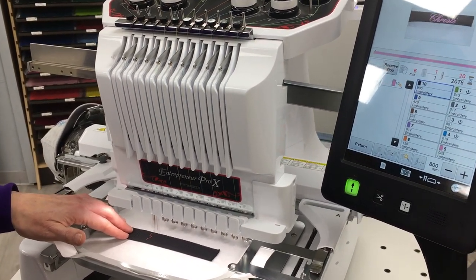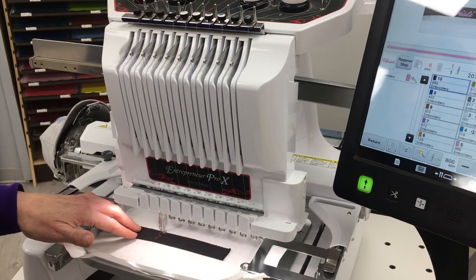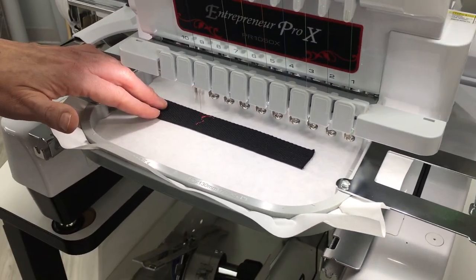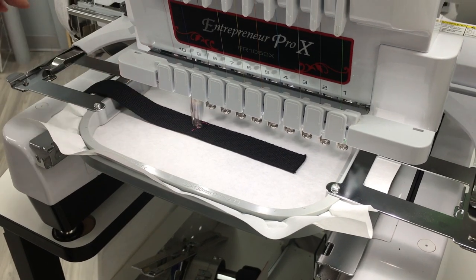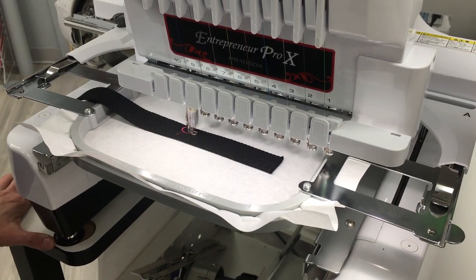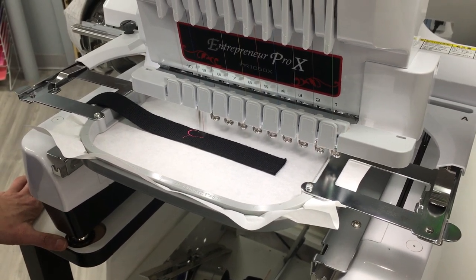So we're going to lock and go. This says approximately six minutes, one color, 2,075 stitches. I have tearaway in the hoop — it's a quick and easy tearaway.